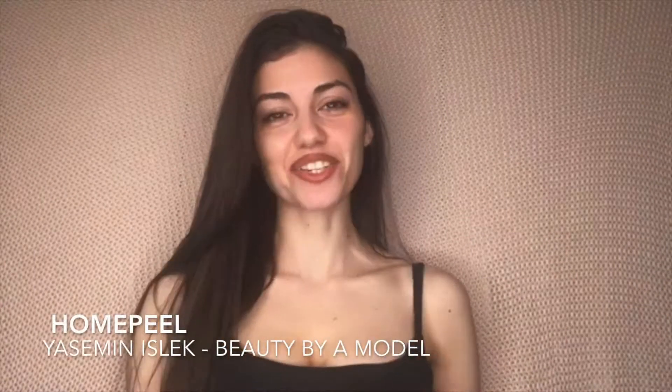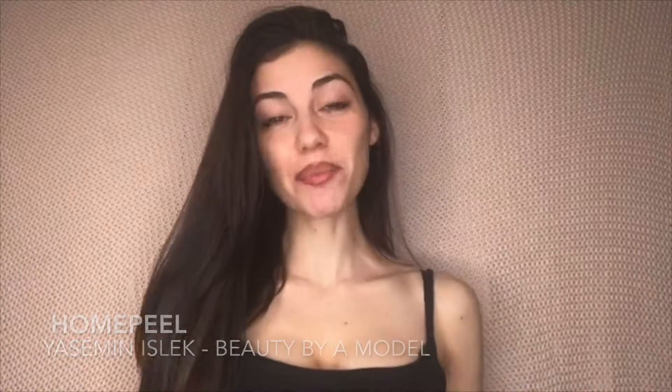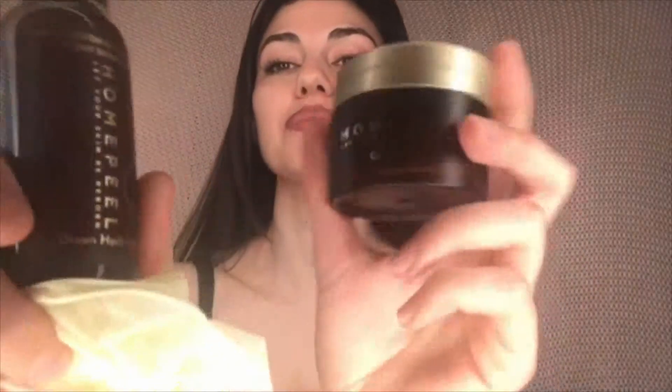Hi everyone, it's Yasmin Nishlik here, the creator of Beauty by a Model, and today I'll be talking about one of my favorite brands called Home Peel. So I have the Home Peel Skin Peel Kit, which is green herbs.